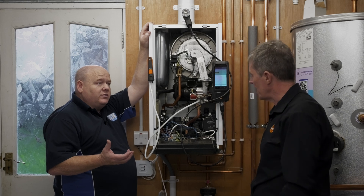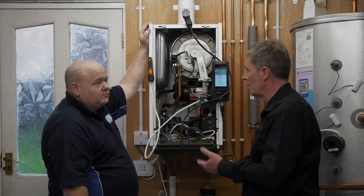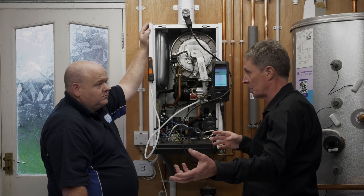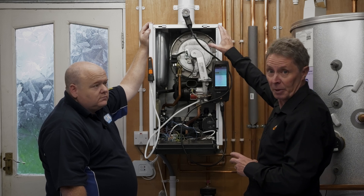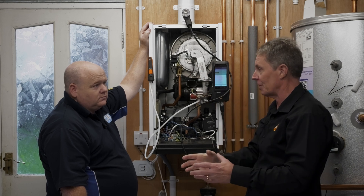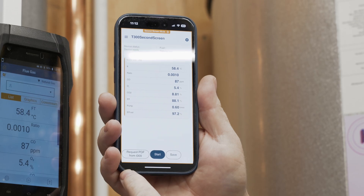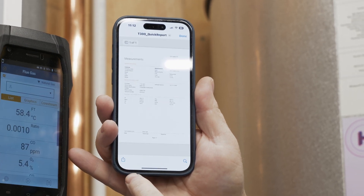Second screen mode is used in two ways — for reporting, and also on larger commercial boilers where the sampling point is away from the burner. It means you can set the 300 up at the measuring point at the back of the boiler, be around the front where the burner is with your phone looking at the combustion values live, and do any adjustments on the burner while switching the pump on and off directly via your phone.